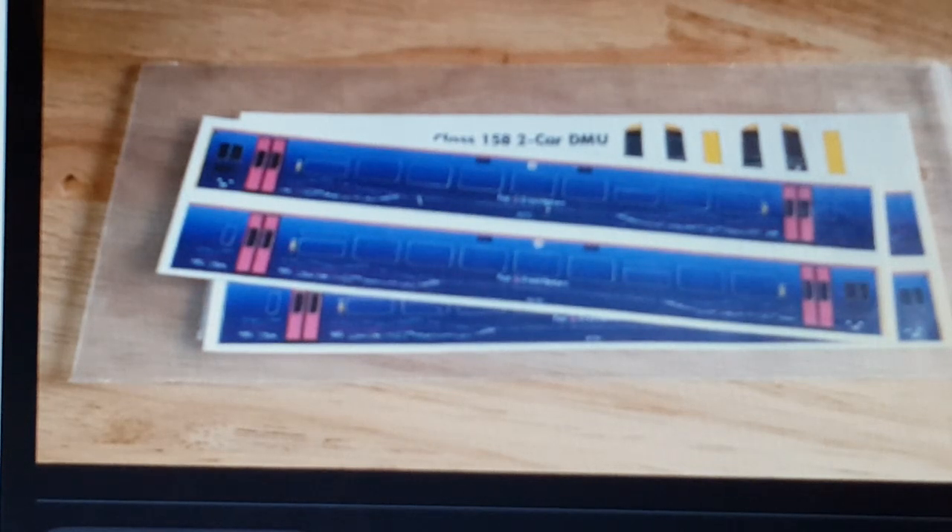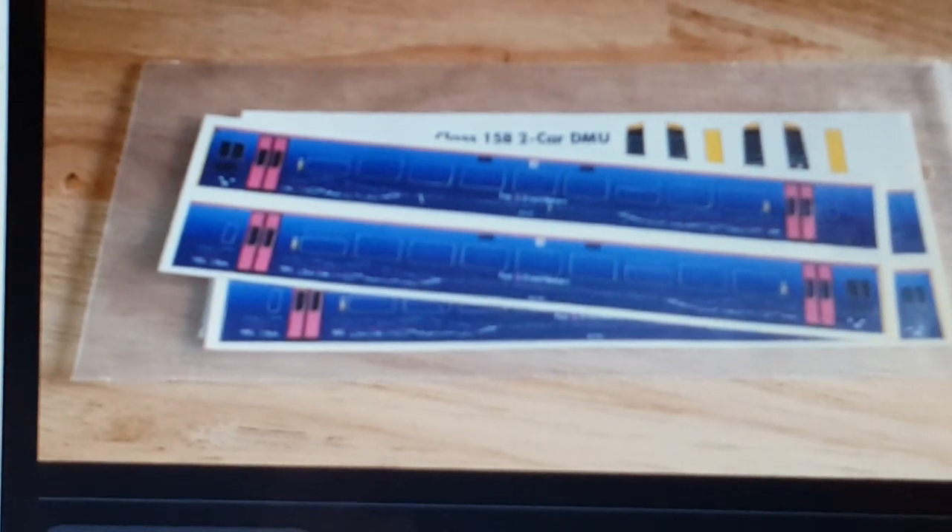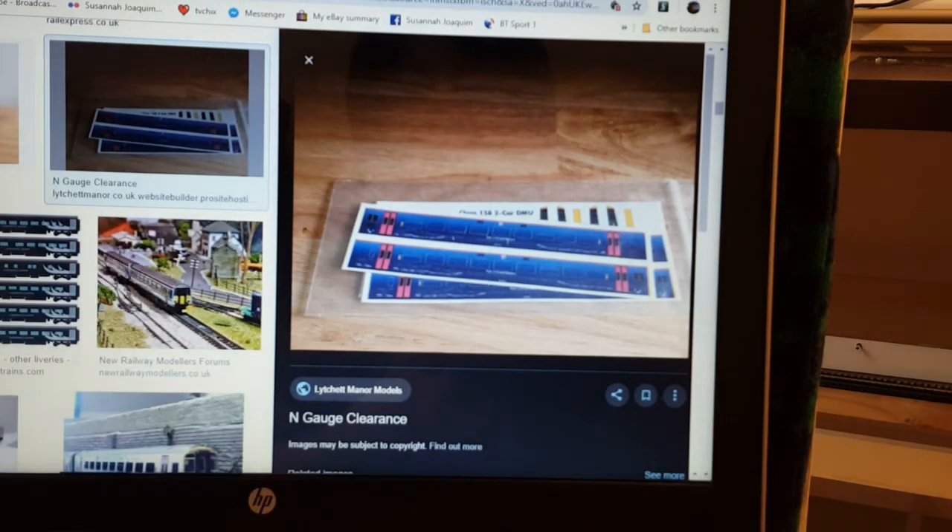One thing to say is there weren't any instructions on the best way to apply it, which was a little bit off to be honest. You would expect some instructions, but I guess it's self-explanatory — you just have to go carefully and take your time.